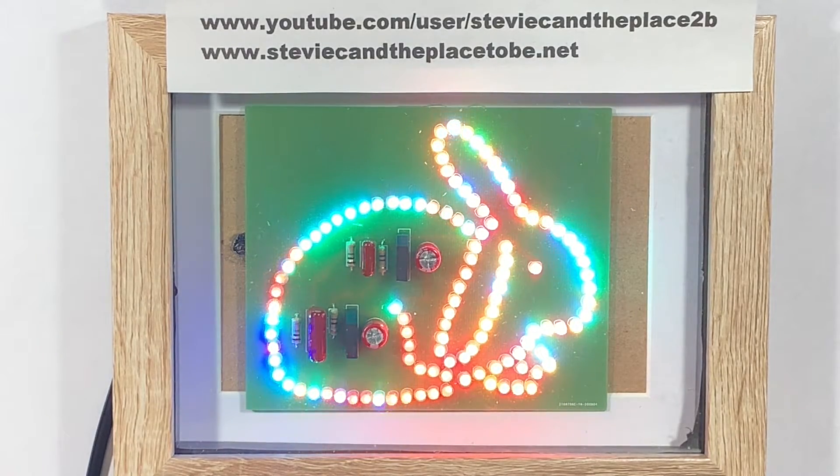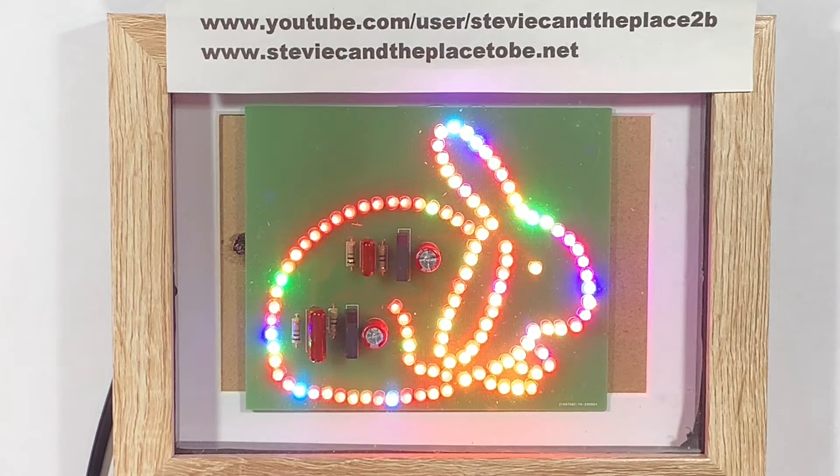Hi, I'm Stevie C in the place to be. I've not produced a video in over two months — let's call it work and life getting in the way, as usual.